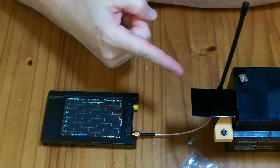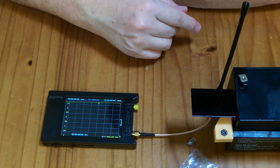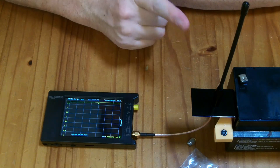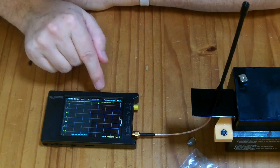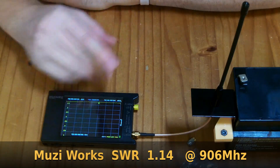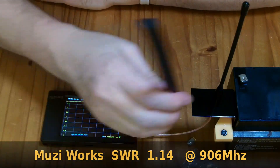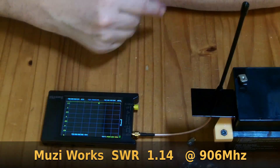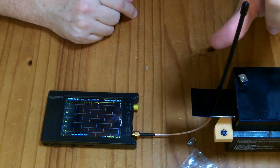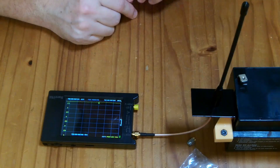This is the MuzzyWorks 915, designed specifically for the U.S. or Australian bands. Of the antennas I've measured so far, it has the lowest SWR — down at 1.14. Out of all these antennas, the Wishtap antenna has the second-best SWR, but the MuzzyWorks has the best. That means it's most effective at converting electrical power into radio waves.